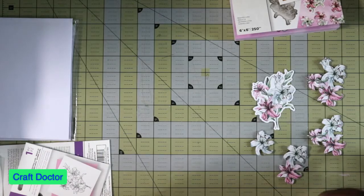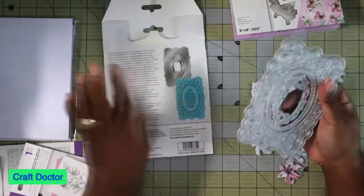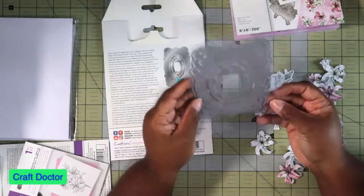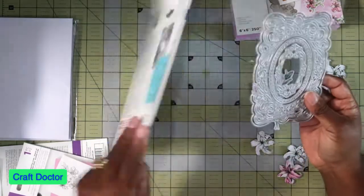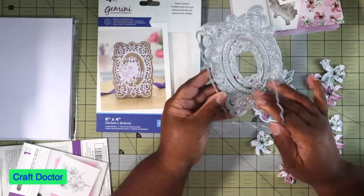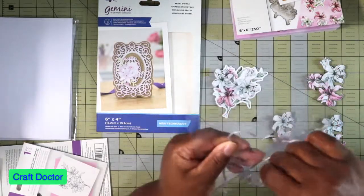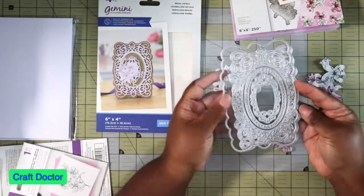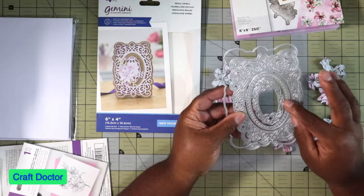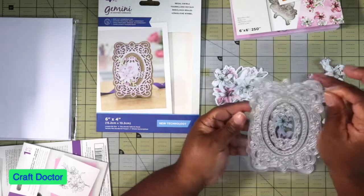With this set you also get a frame die. It's a four by six so you can make those four by six card bases and even easel cards. This die has four dies in it - the outer layer, the second layer, and then two inner layers. You can either cut it without them or cut it with them and it'll make a circle.